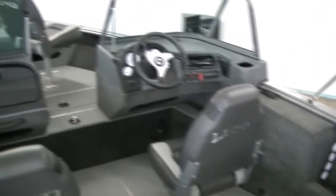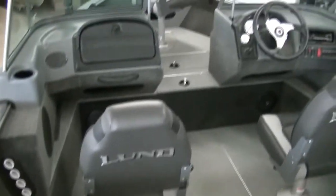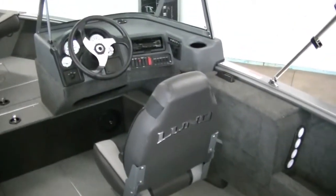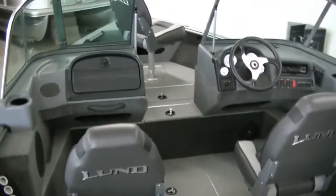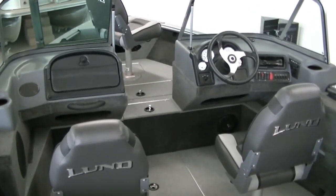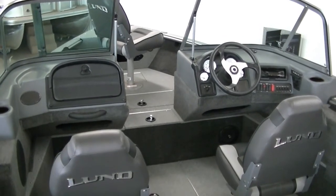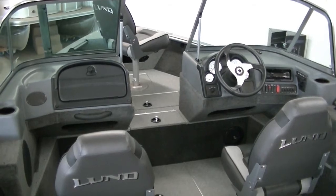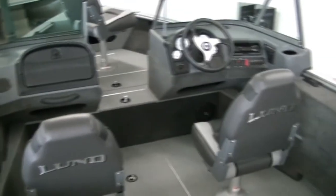This is a 2014 Lund 1800 Sport Angler. It also comes in a 20 foot version, so if 18 feet isn't big enough, the 20 foot is beyond massive. This package is priced with a Mercury 115 four-stroke. For more information, give us a call at 1-800-233-7720 or visit our website at www.bees-sports.com. We stock the full line of Lund's inventory — all the way from the Fury to the Baron Pro-V's, we have them all in stock. Make sure to check out our YouTube channel. We have everything to offer you — thank you very much.